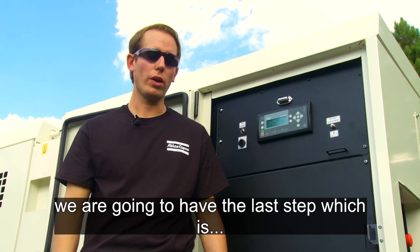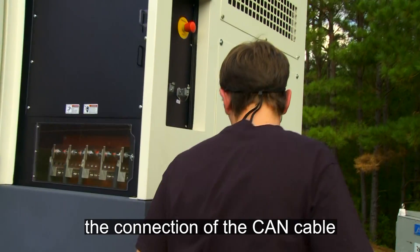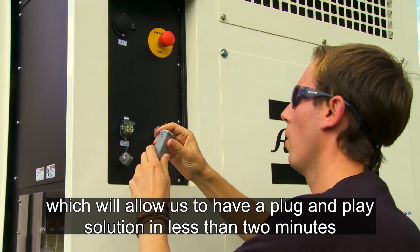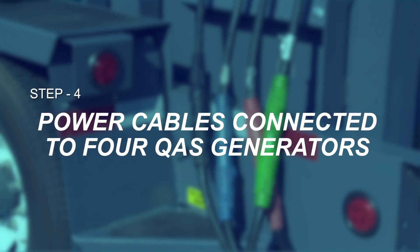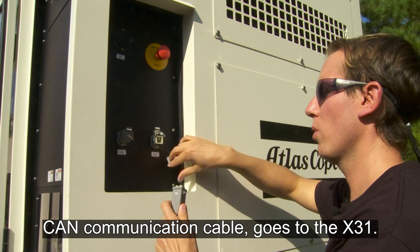Once our controller is set up, we are going to have the last step which is to connect the CAN cable. Through the fast connection we can allow a plug-and-play solution in less than two minutes, and our last communication cable goes to the X31.